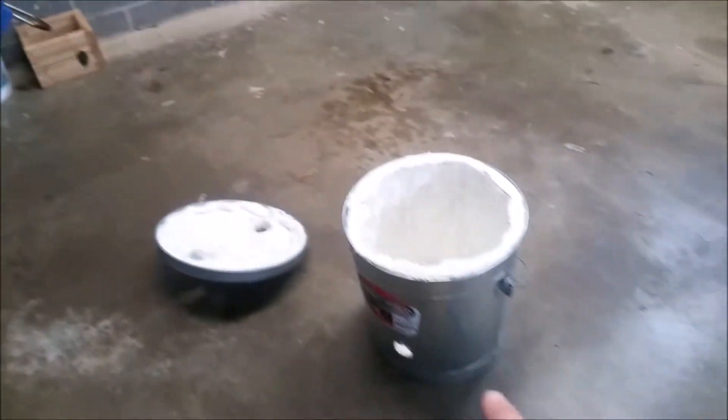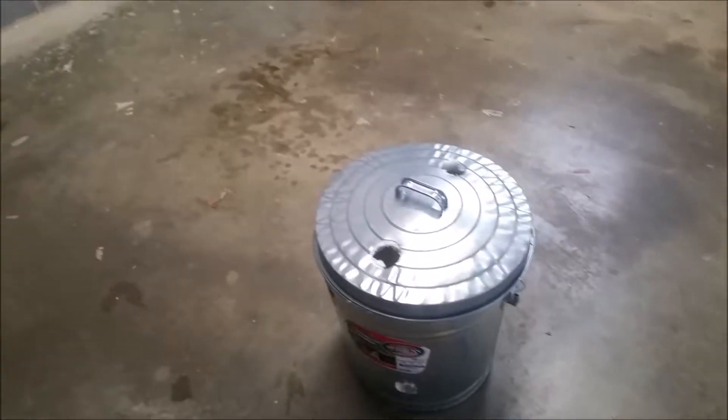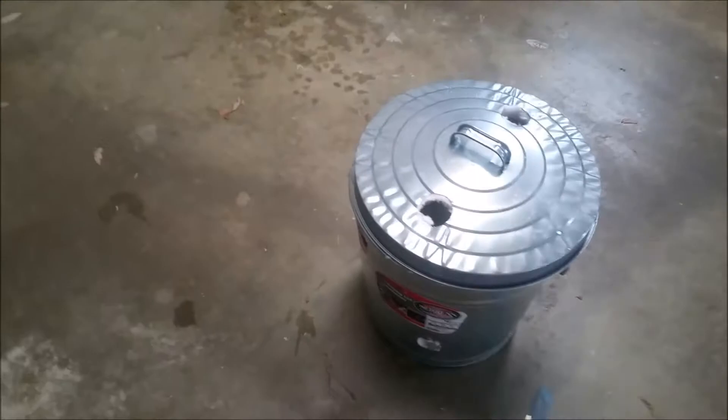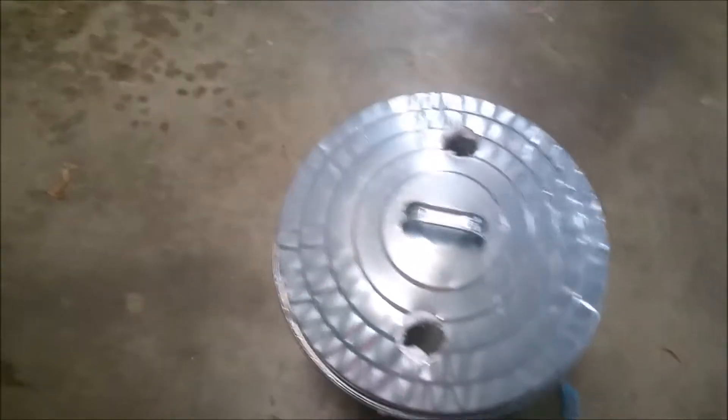I've gotten those holes cut out now - you got the two on the lid and the one in the side. The only thing that occurred to me is I'm not completely sure about how big these vent holes needed to be. They seem like they'll do the job just fine, especially since I'm only using one torch. I didn't really look at a recommended size - I just grabbed the biggest hole saw we had. If I need to I can always make them bigger.